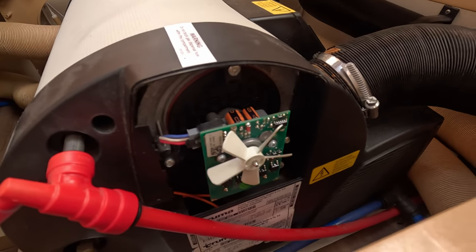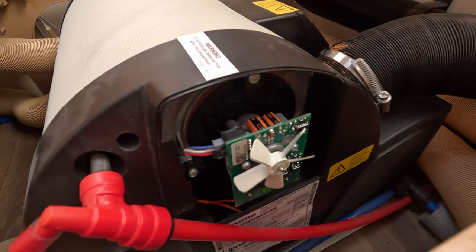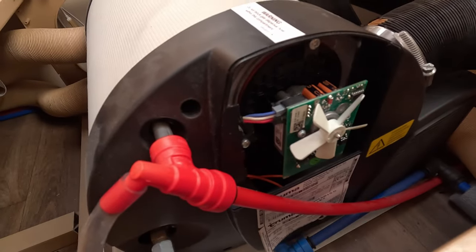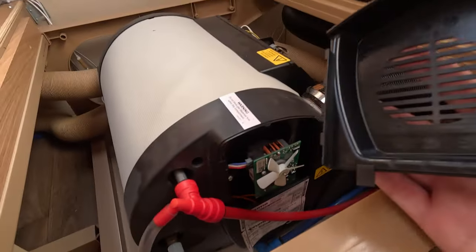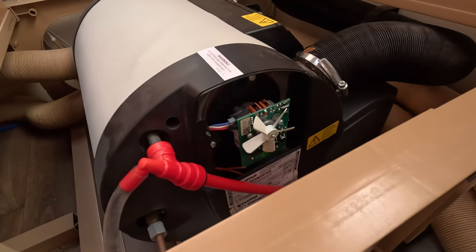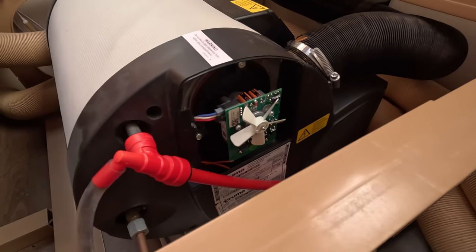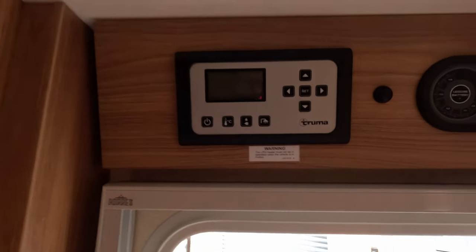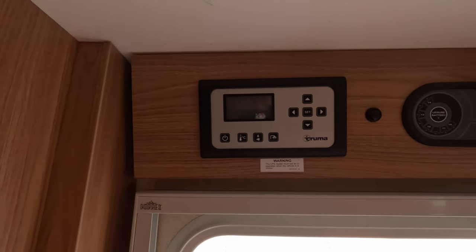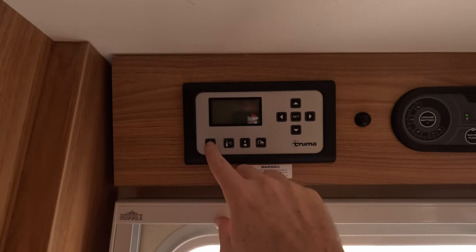Again, just spend the time and make sure you get that part right, then it's just your three screws — you don't need to undo anything else. I would also recommend that even if you don't have this problem, you take the cover off and give this a good clean with some compressed air, because when you take your cover off you'll probably find it's covered in dust. Now let's get some power on and see if this actually resolves our problem.